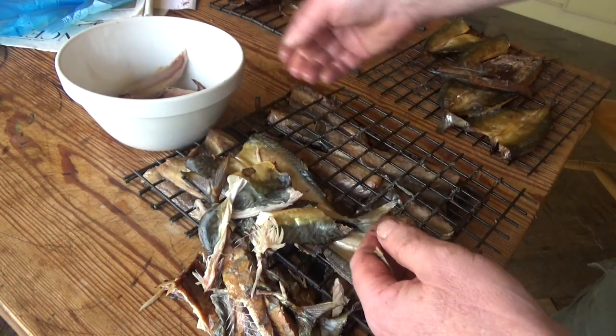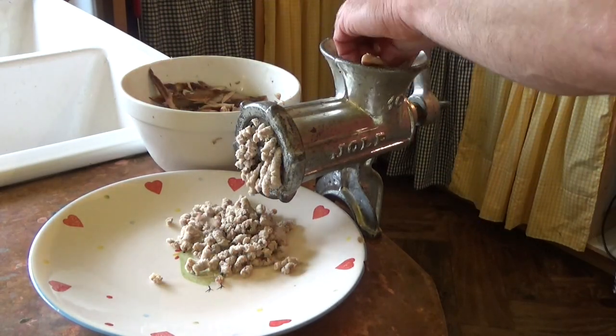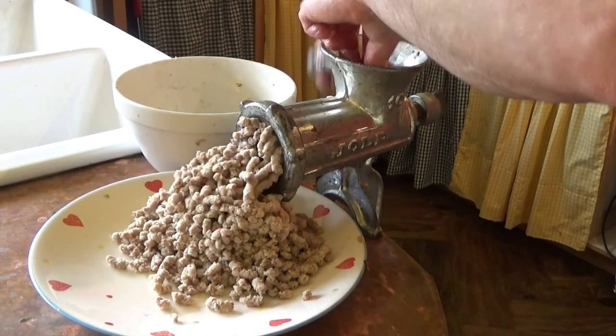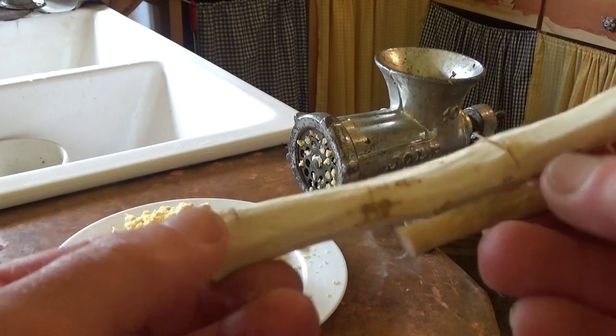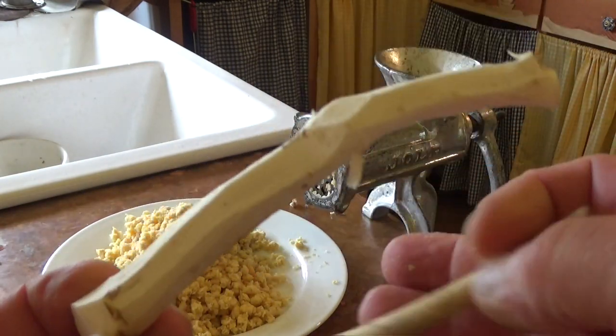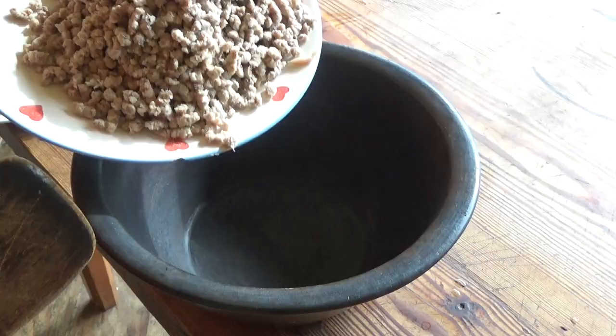Most went into the freezer at this stage, but I minced up some in our reliable old meat mincer. I also minced up some chickpeas and the horseradish — in fact I should have put a bit more horseradish in, but never mind.